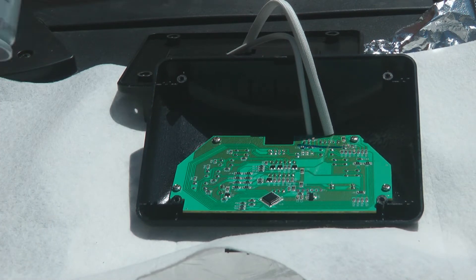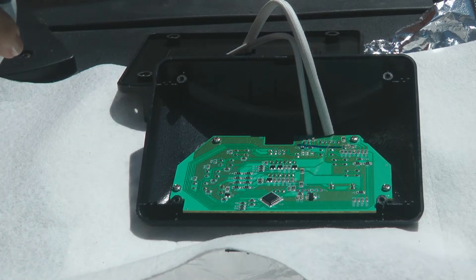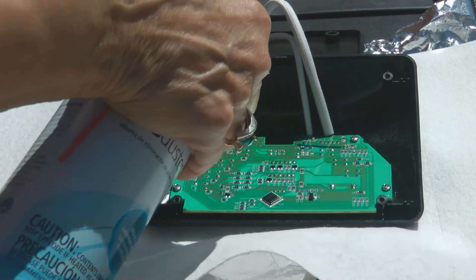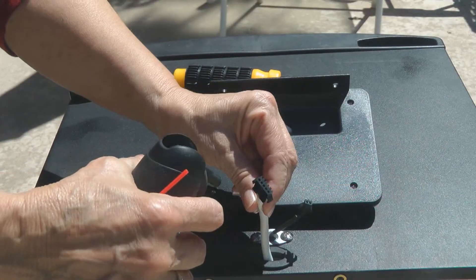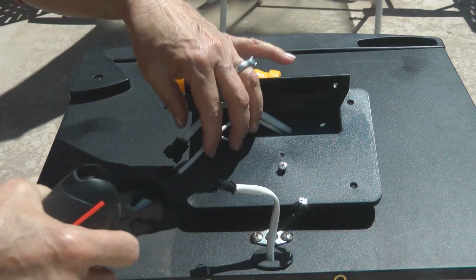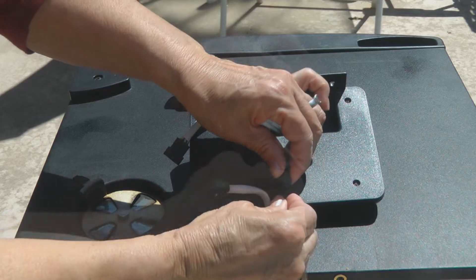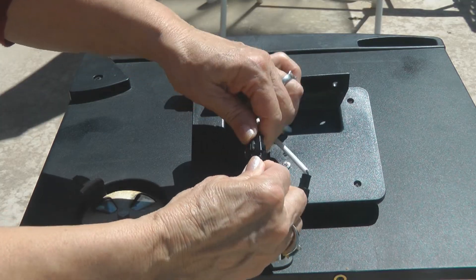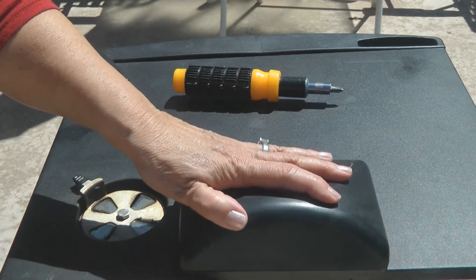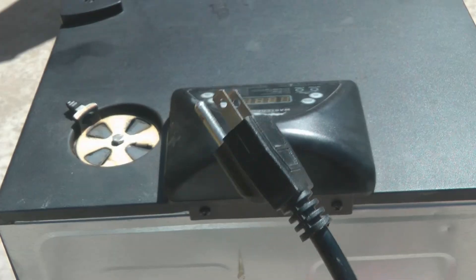Now take your compressed air and blow it off to dry the whole panel thoroughly. Then blow off the clips and clip the two wires back together. Nestle the cords under the cover, set it back down, and reattach the two Phillips head screws to the back. Now plug it back in.